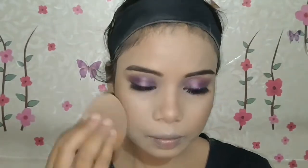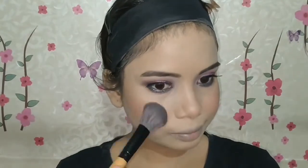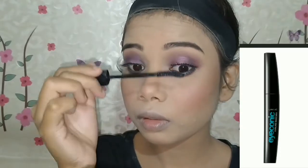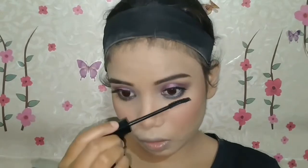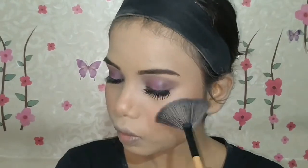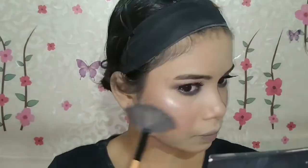If your forehead is bigger, you can contour it to make it appear smaller. Then with a Sugar blush, I applied blush to the cheeks and blended it out so it doesn't take over the look. You have to keep an eye on how much blush you apply or it can spoil everything. I will coat my lashes with Iconic curling mascara and merge them with my natural lashes.